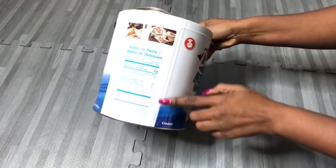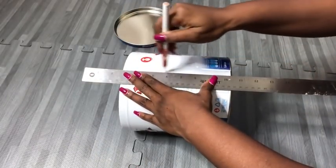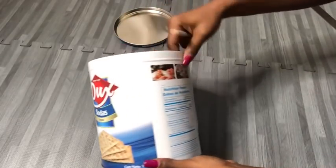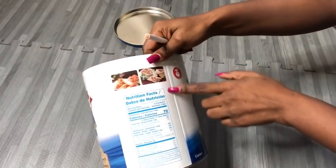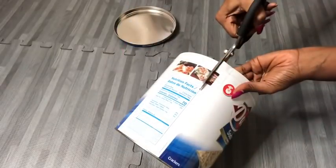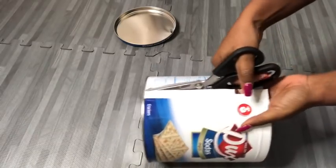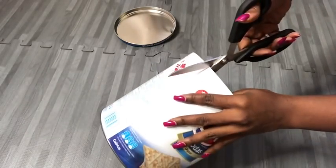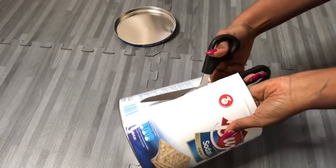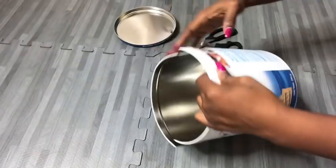I'm going to draw lines by the side as my guide to where I'm going to cut it. I'm going to use a pair of scissors for cutting — please be careful so you don't cut yourself. Now that I'm done with two sides, I'm going to cut it at the bottom.